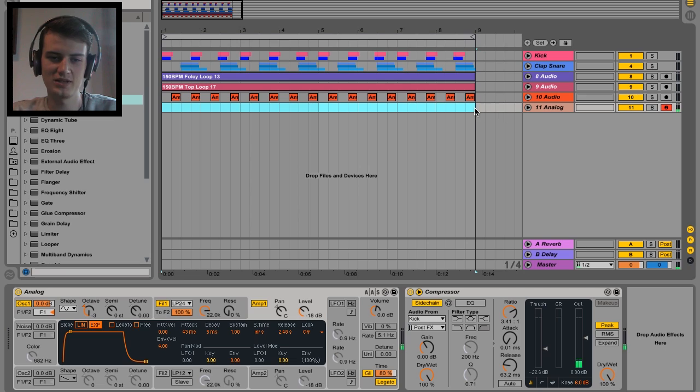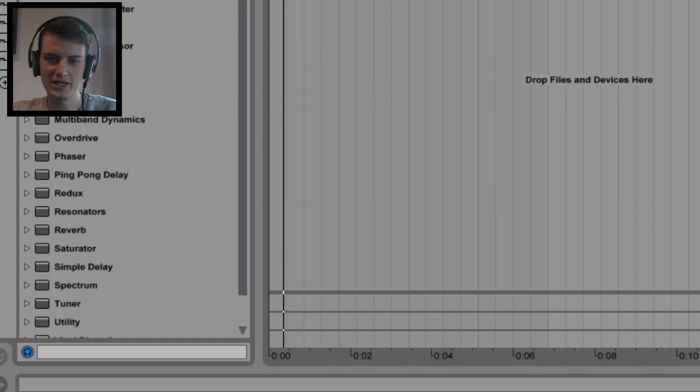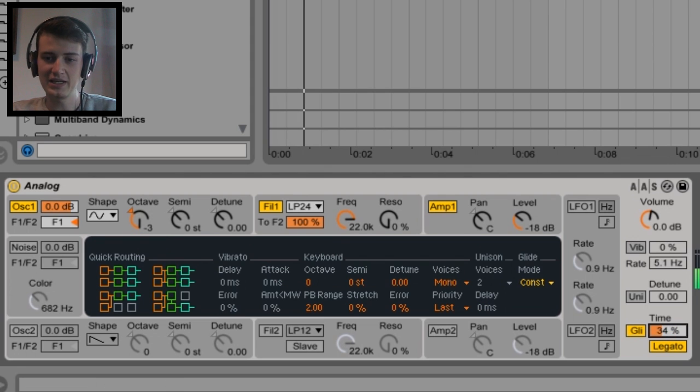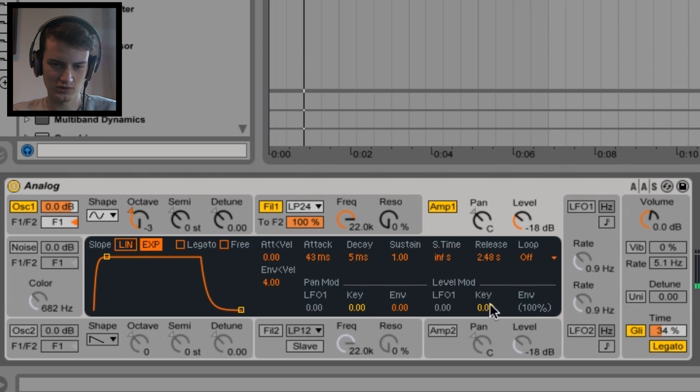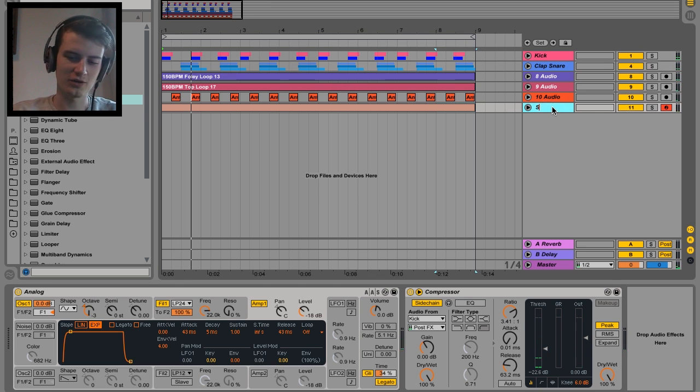Okay, let's write some MIDI in. We have way too much glide on that, and too much release — what did I do that for? That is the sub done. We're gonna go ahead and rename that 'sub'.